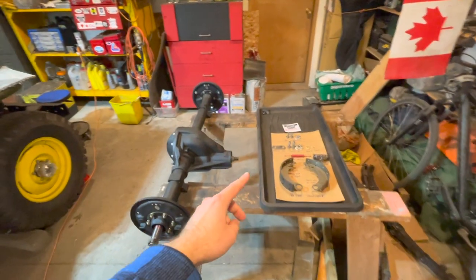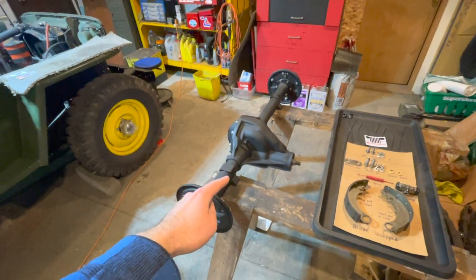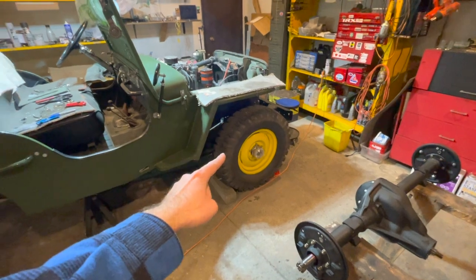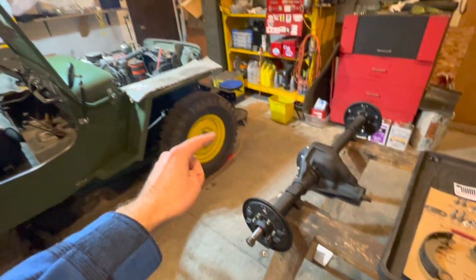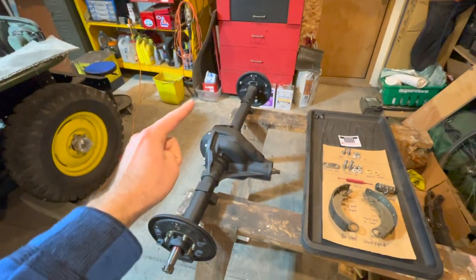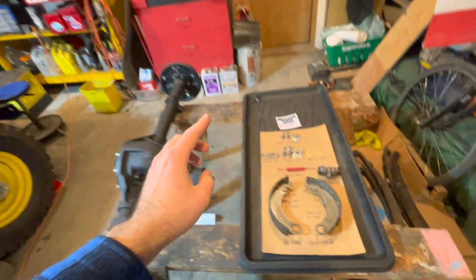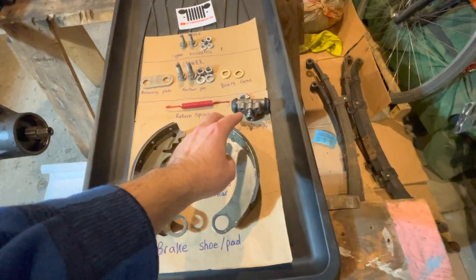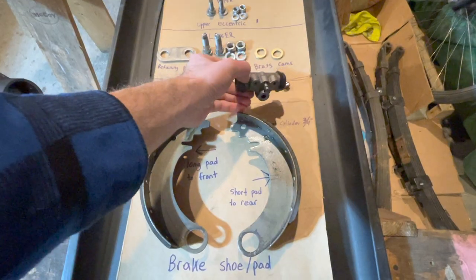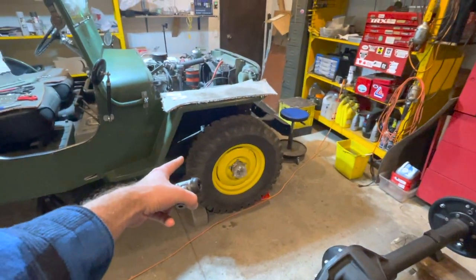In this video I'm going to show you how to install your brake pad assembly onto your rear Dana 41 axle. These steps are the same for your Dana 25 front axle because all of the brake pads are the same. The only main difference between the Dana 41 rear axle and the front Dana 25 axle is the wheel cylinder — the rear is a three-quarter inch bore while the front will be a one inch bore.